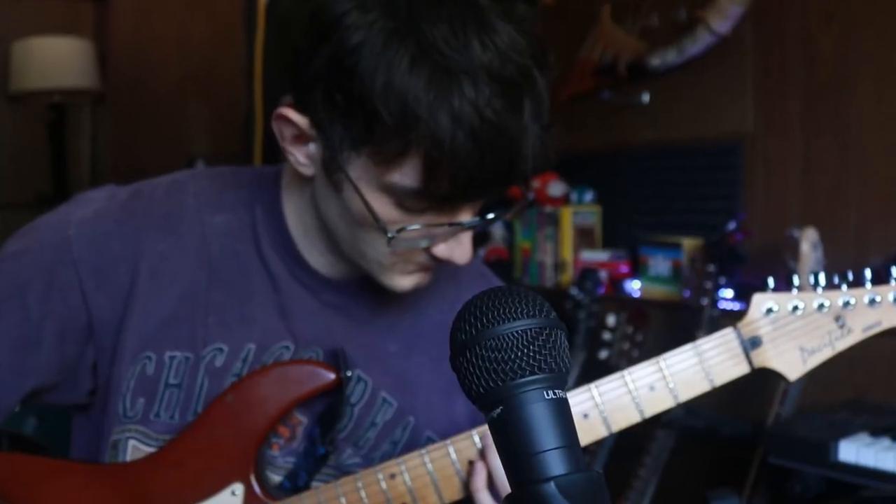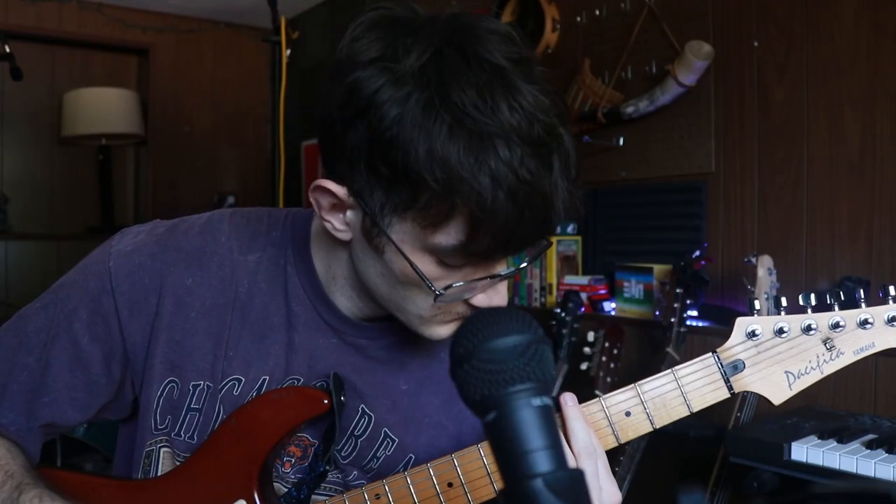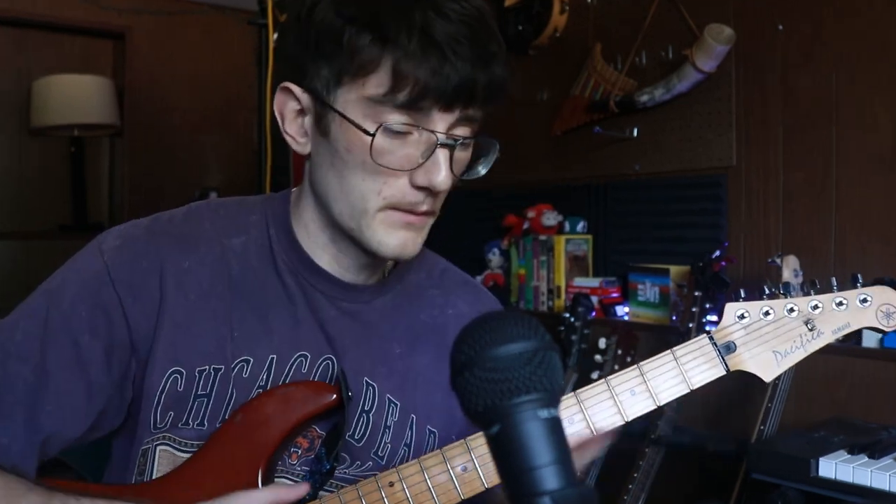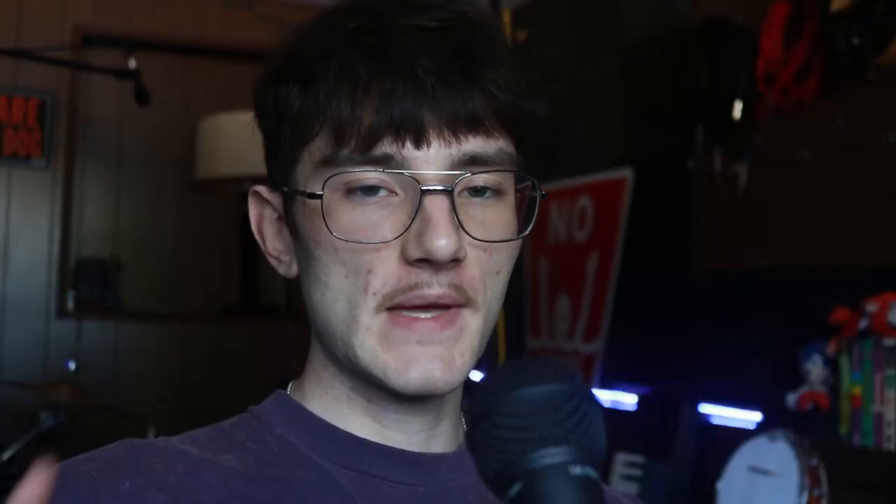So today we're going to try to make a beat using only four mixer tracks. First things first, we need guitar — electric, preferably. I'm going to mess around a little bit, maybe access my vast knowledge of like five different chord shapes and come up with a cool little chord progression. There we go, we got it.